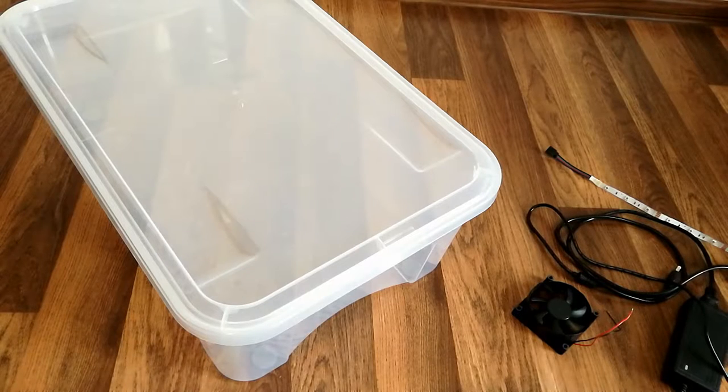Hi guys, in this video I'll start working on modifying the container. I will be reusing an old PC power supply fan which I will mount in a pull configuration inside the box. This together with some drilled holes along the side of the container should provide enough ventilation for the plants. Also I will be using some RGB LED strips which I will glue to the cover of the container. Everything will be powered from a 12 volt adapter. Let's get to it.